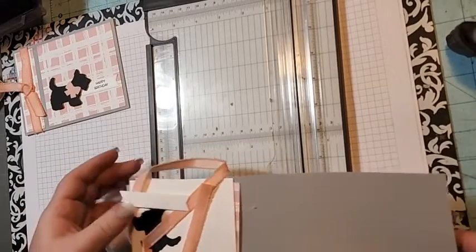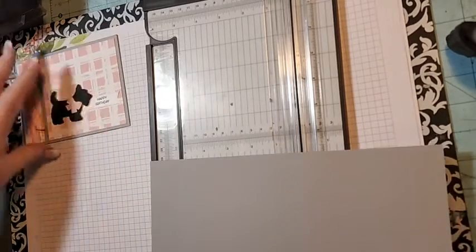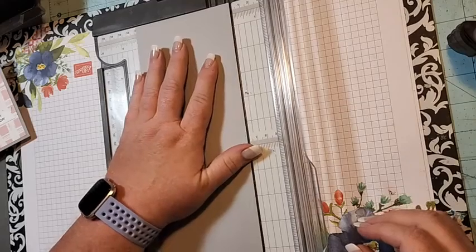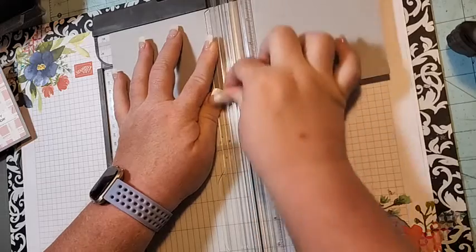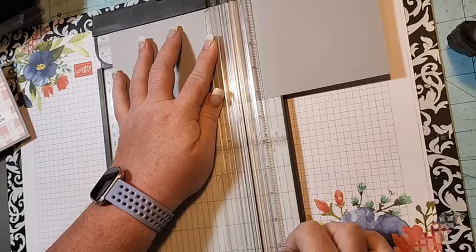So here's what you need — the full supply list is on my blog today, so you can click over there and see everything we need. We're doing a four-and-a-quarter by eleven piece of smoky slate. This is a half a card stock, so you could get two of these cards out of one piece.